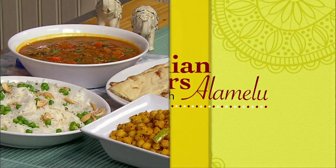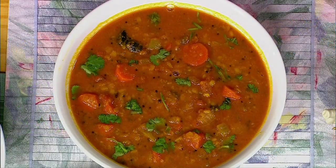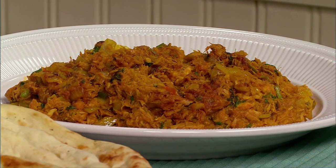Today we will be preparing three delightful dishes. We will be making a lentil-based carrot sambar, chickpea mango sundal, and the third one will be an innovative dish called tuna masala. Now let's prepare carrot sambar.